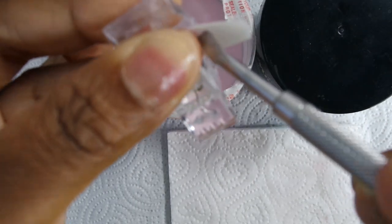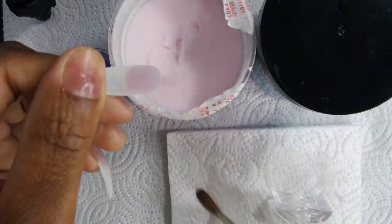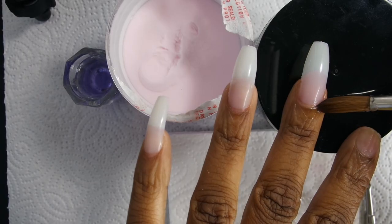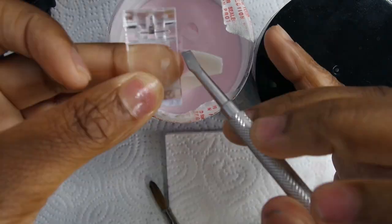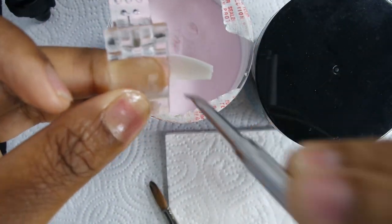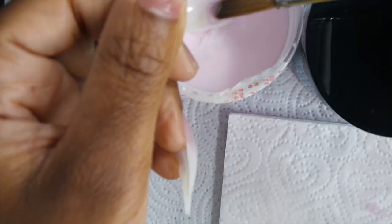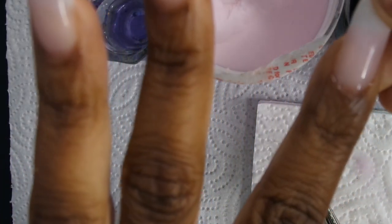Another question I keep getting is how long do they last and how do you take them off. They last just like acrylic nails — they can last up to two weeks and then they'll start growing out, so you just fill them in like you would any other acrylic nails.